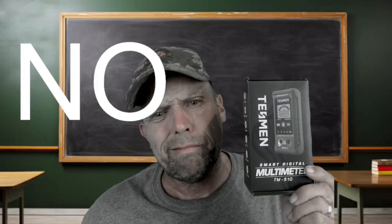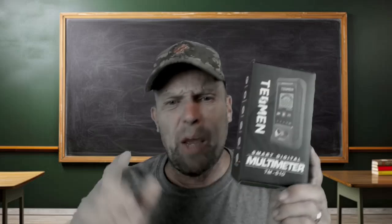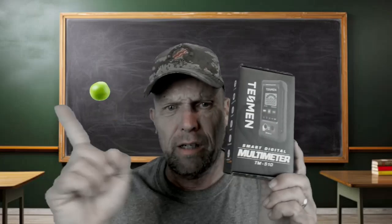Alrighty boys and girls, did you miss me? I know you did. Today we're going over the Tessman Smart Digital Meter TM510. And whenever I say smart to you pea brains out there, remember, we're trying to get you to walnut-size brains, but I'm dealing with a bunch of peanut-size brains.